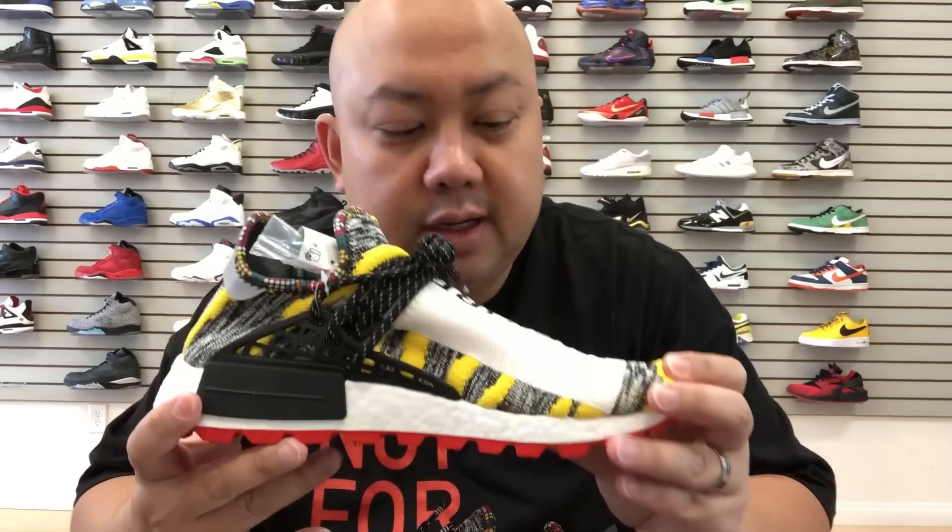What's up YouTube, it's me Jace, back again. I did another sneaker review. This time, as you can see in the background, I am at Selection LV here in Vegas. Selectionlv.com is their website. I'm reviewing this joint right here — this is the Human Race Solar Pack.